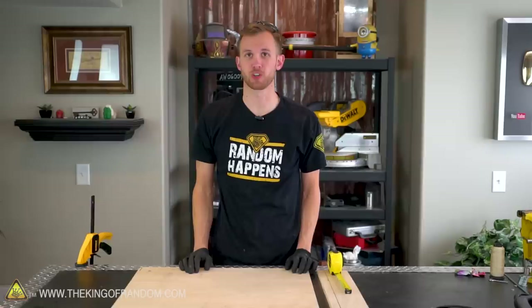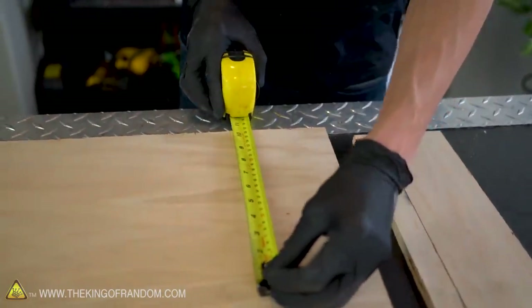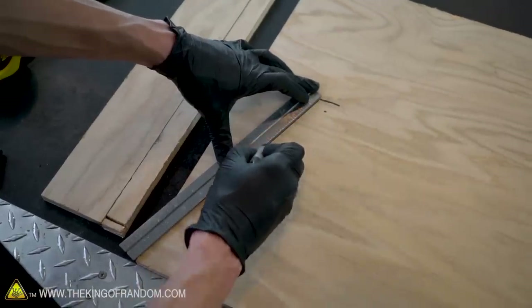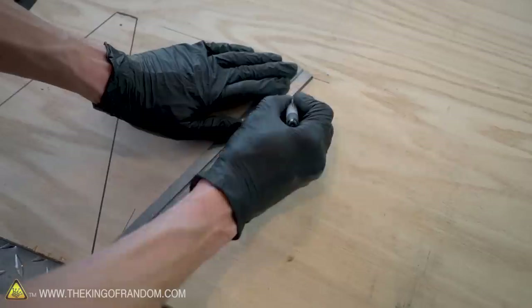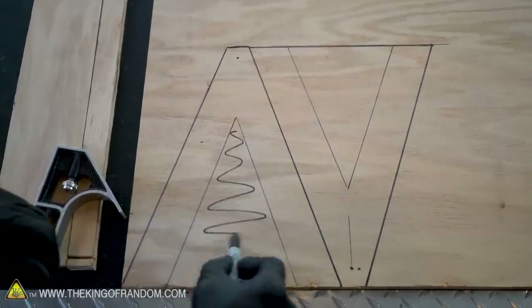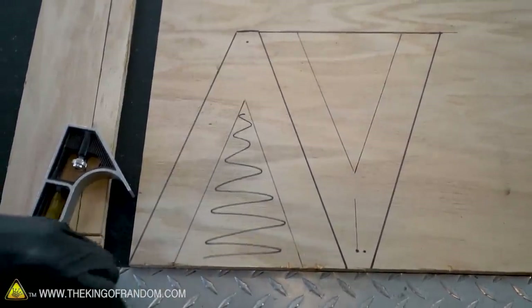With our base and our launch arm cut out, we now need to cut out the two side supports. These are going to be two triangle-shaped pieces that are tall enough that at 10 and a half inches we can add the axle. It's not terribly important that you match any particular shape with these supports, but it is good if it extends to the left and right of the axle a little bit to add support. All of this will result in two sort of A-shaped support pieces.